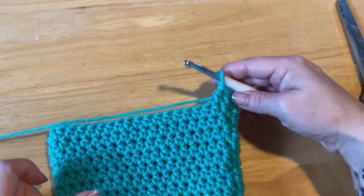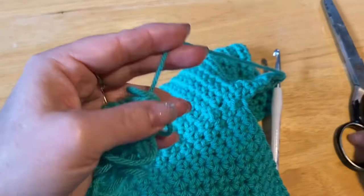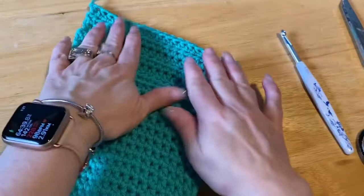So I did my six rows — one, two, three, four, five, six. Now what I'm going to do is cut a longish tail and then very gently pull the tail through the loop. We're not pulling tight because this little knot we're going to have to pick out later. So do not pull tight.